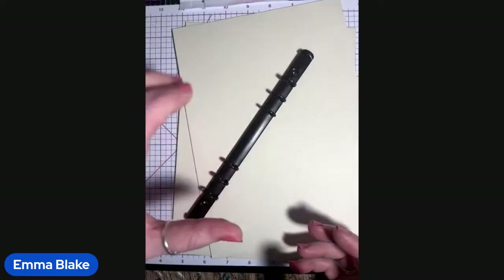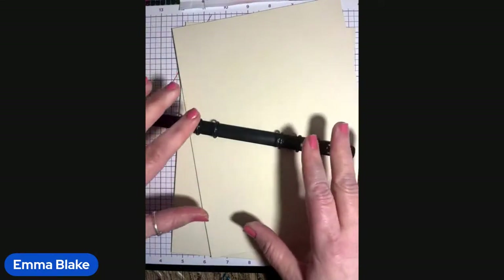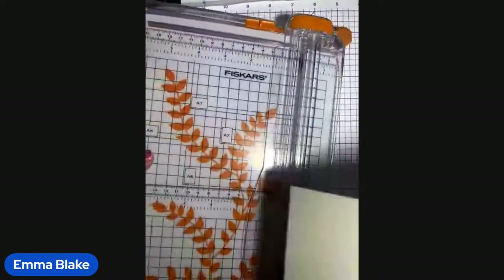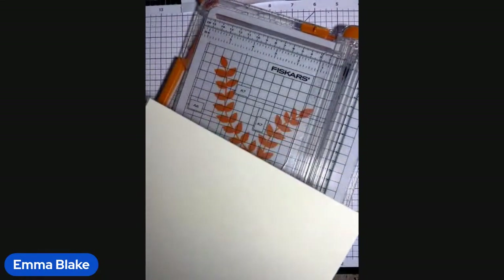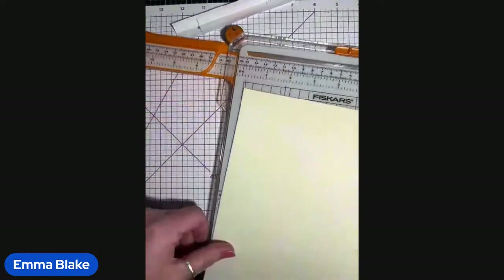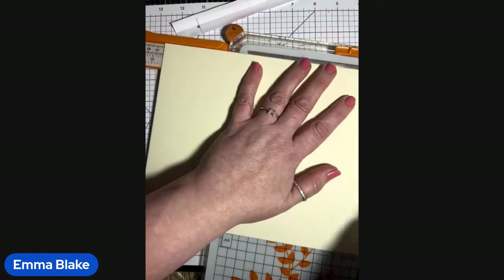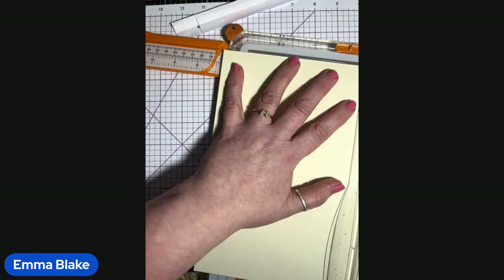We are going to make a folder to keep all our ephemera in. I've got A5 binders - really good quality ones - but I haven't actually tried them yet, so I want to try them now before I pop them on the website. This is nine inches and it's greyboard. I can put this on to make a folder. So I'm thinking if we cut this way first and go nine and a half... yeah, seven, we'll stick with seven.